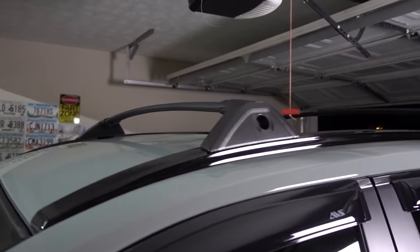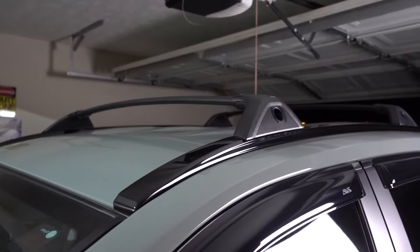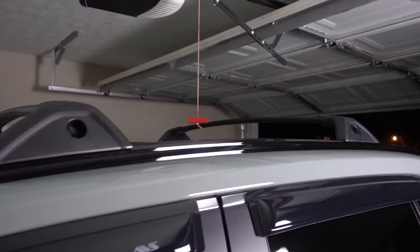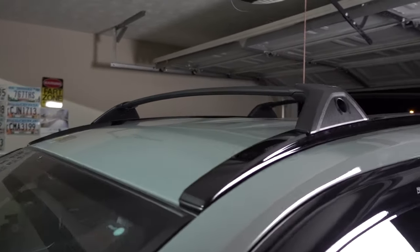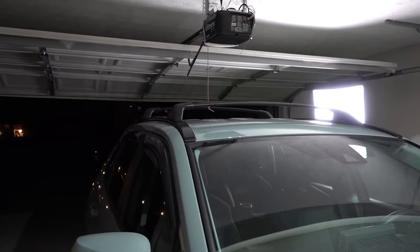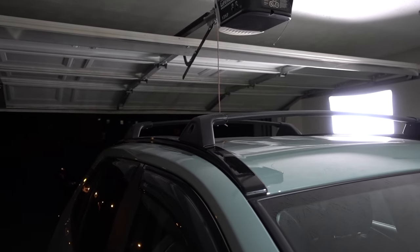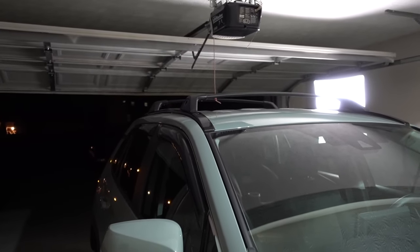Ok guys, and that's the installation — super easy, you don't have to take it to the shop, you can do this at home. The new crossbars have instructions and everything is labeled, so it's super easy. This is going to be for the 2019 to 2021 Toyota RAV4. The link is going to be in the description for these new crossbars for your 2019 to 2021 Toyota RAV4.